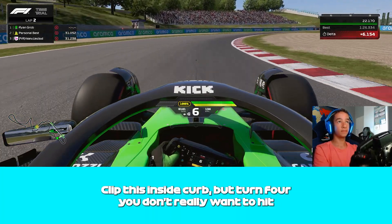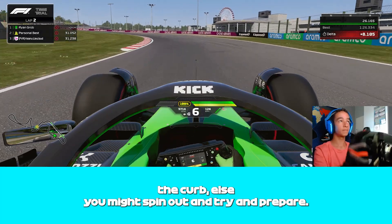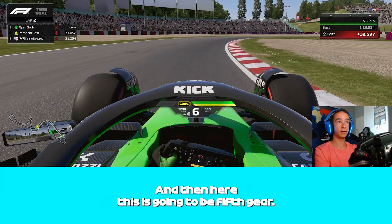Clip the inside curb for turn 3, but for turn 4 you don't really want to hit the curb, else you might spin out. Try and prepare turn 5 to the point where you can nearly take it flat.